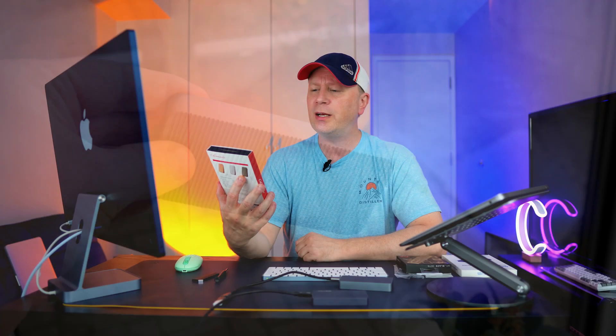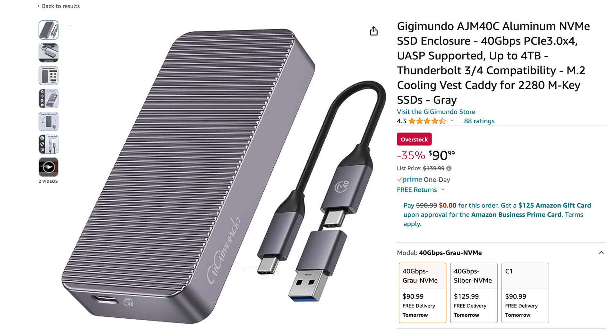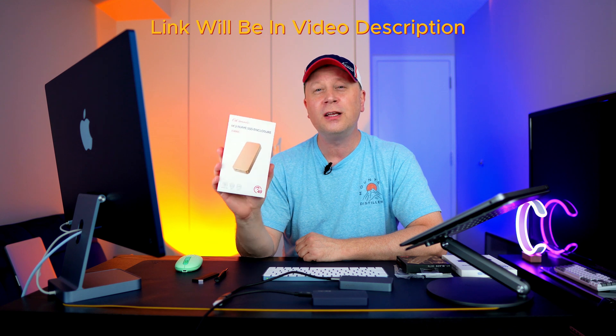I wanted to do this one because — and I'll show you a close-up of the Amazon page — it's on sale for $90.99. A lot of these things go for like $130, $140, $150. So this is actually one of the cheapest ones out there at $90. You can take a look at the Amazon page — very, very good deal.